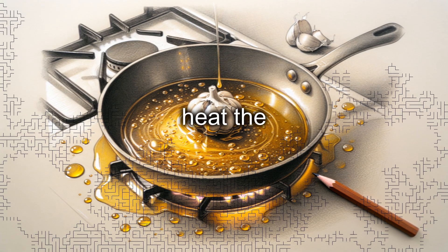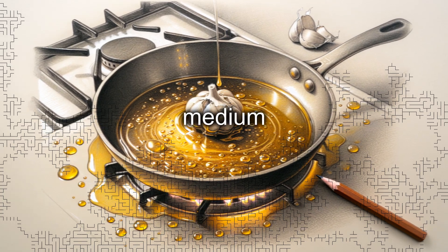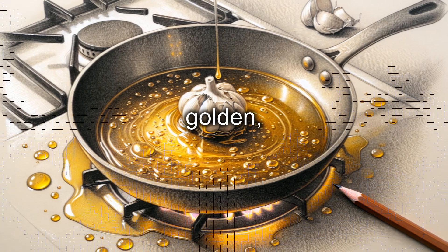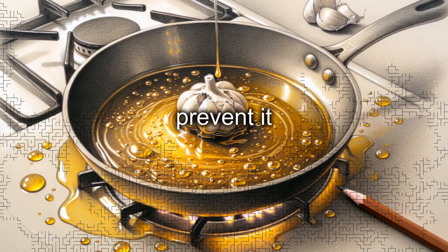In a large skillet, heat the extra virgin olive oil over medium heat. Add the peeled garlic clove, letting it brown for a couple of minutes until golden, then remove it from the pan to prevent it from becoming bitter.